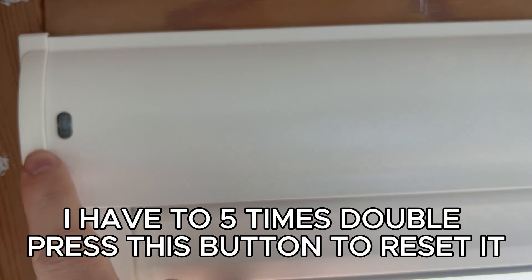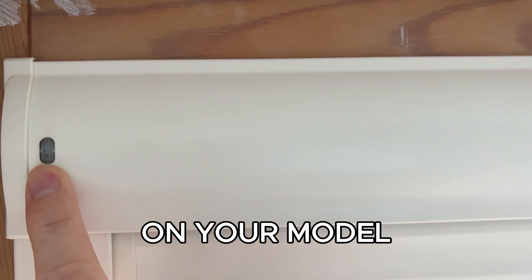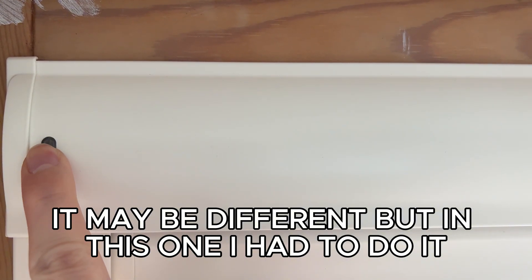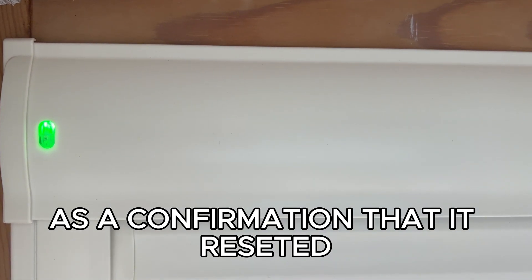On the roller blinds I have to 5 times double press this button to reset it. On your model it might be different, but on this one I had to do it. After the 5 times, the green light shows for a few seconds as confirmation that it reset.